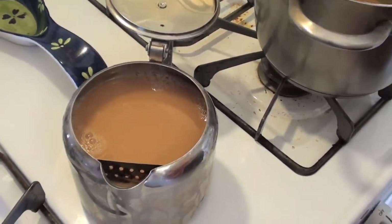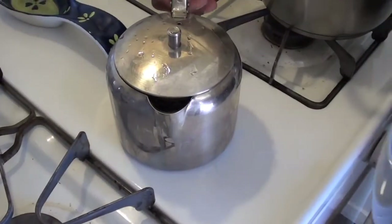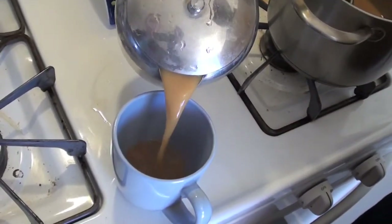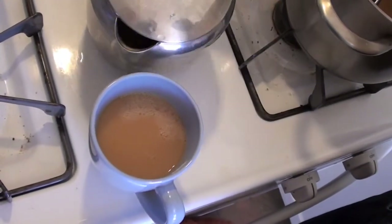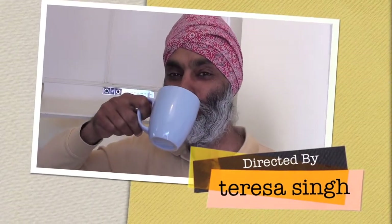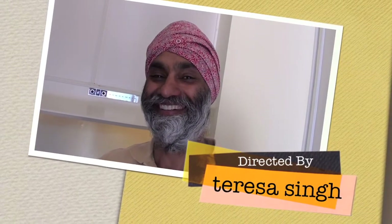Close the tea lid and take out a cup or cups. Pour the tea into the cup slowly. Enjoy the aroma and the warmth of this healthy drink. The tea is hot, so you'll need to be an expert sipper. It's just great — it is delicious. Thank you very much.